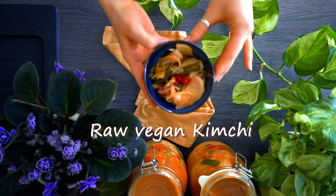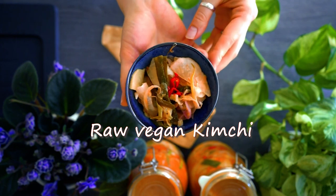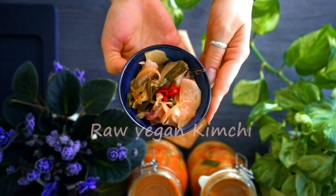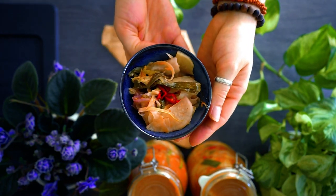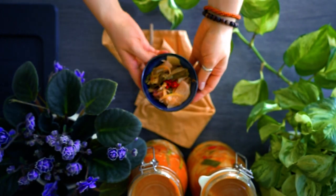Today I'm going to show you how to make raw vegan kimchi. This is a Korean-inspired fermented vegetable mix, and I'm going to make it raw vegan because that's how I like it.